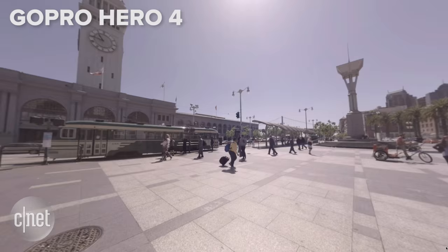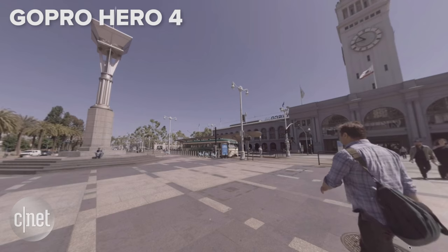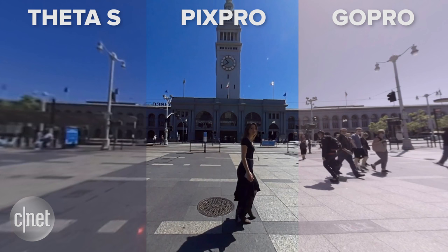The GoPro footage looks muted in comparison, with less contrast and color saturation, but the quality is consistent overall. The image is generally in focus no matter what angle you're facing, and the stitch can be refined manually if it's distorting the subject.